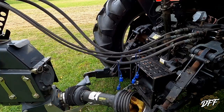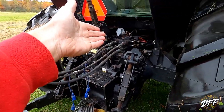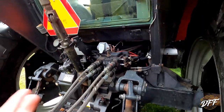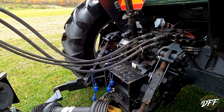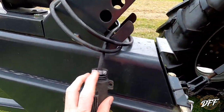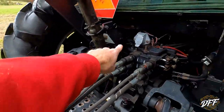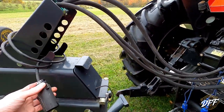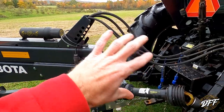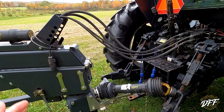To me, the hoses should be six inches to a foot longer than they are — especially depending on where your hydraulic remotes are, because on some bigger tractors the remotes are much higher. Same issue with the wiring: there's a piece missing here because the plug has pulled out on me before making tight turns. The wire isn't quite long enough either. Hopefully on newer models they changed that and made these just a little bit longer.